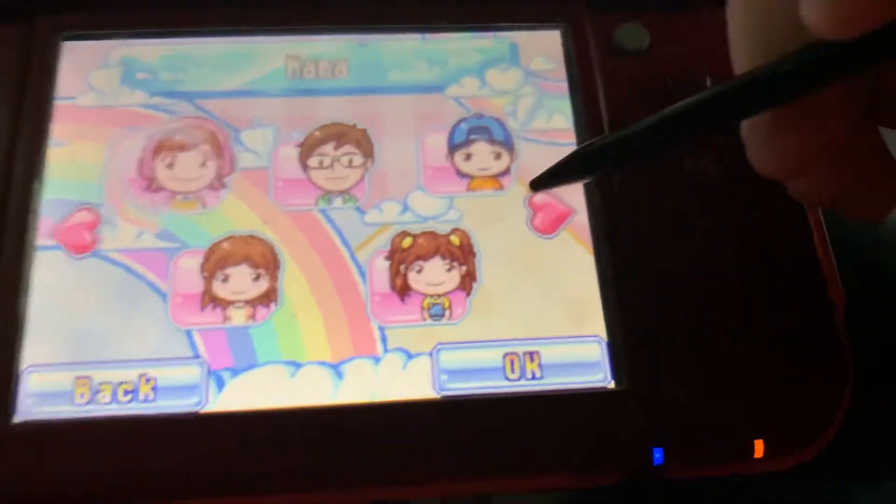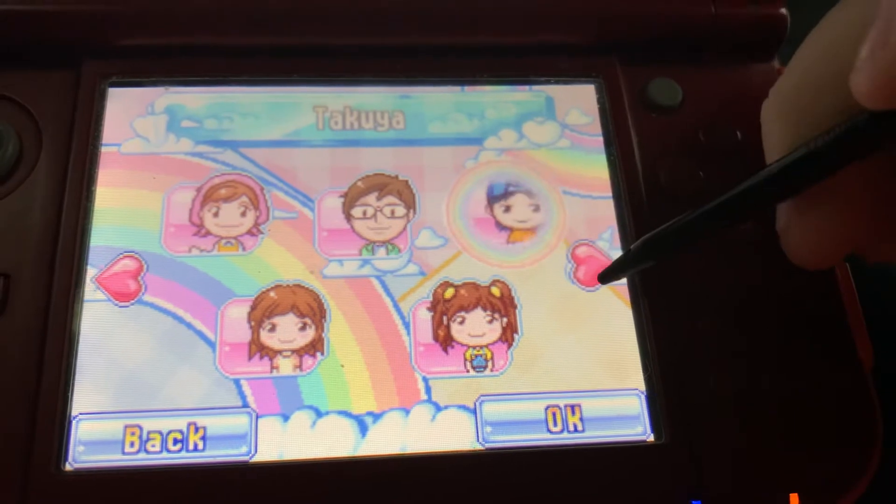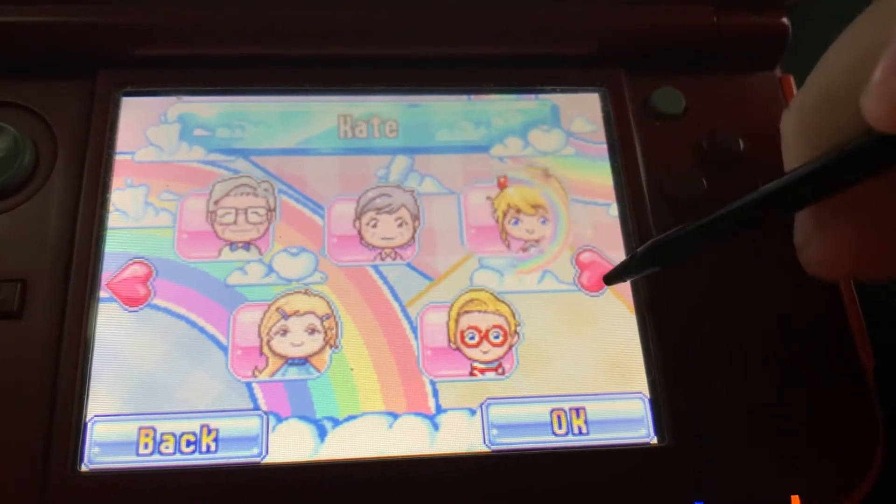These are 10 friends: Mama, Chica, Papa, Aya, Tai, Grandpa, Ne, Grandma, David, and Kate.